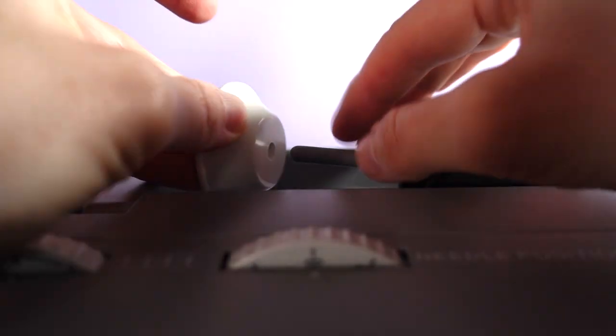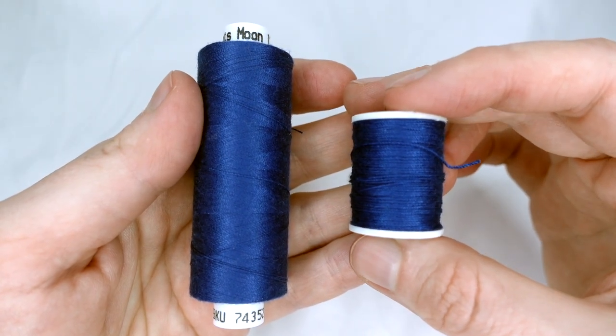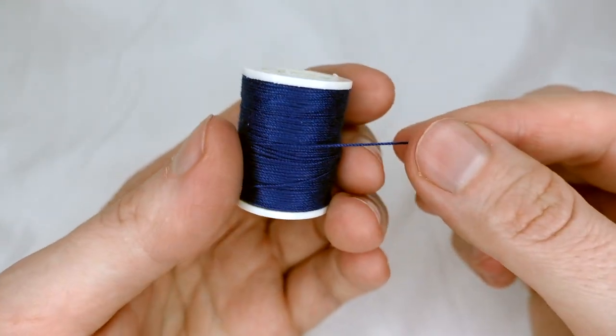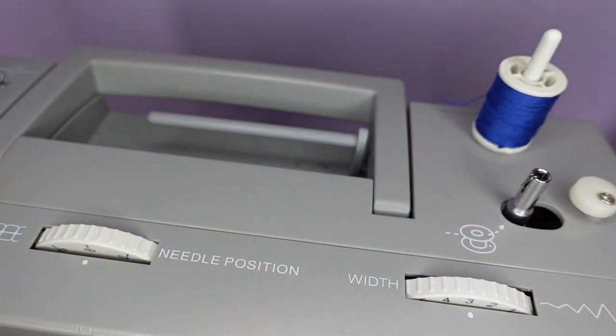You can find thread that is wound in two different ways. This thread is wound on in a circular motion and it needs to come off in a circular motion, so we place this one on our vertical spool holder.